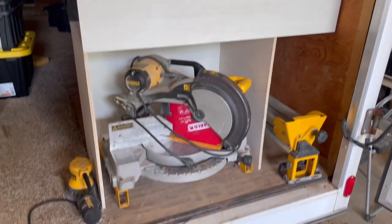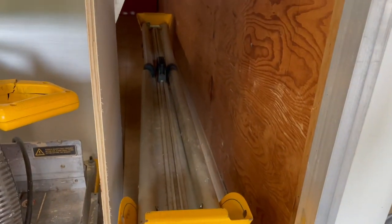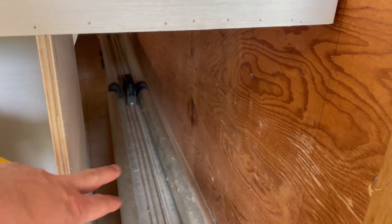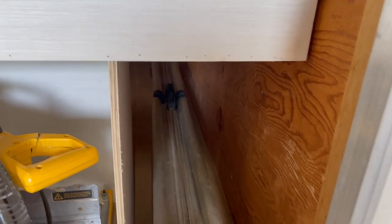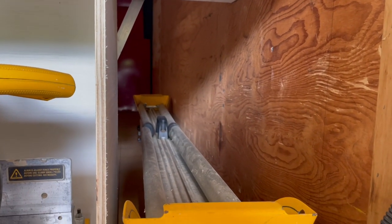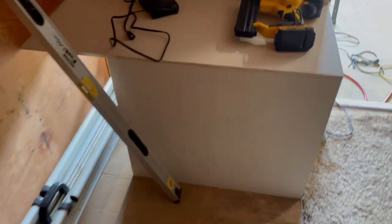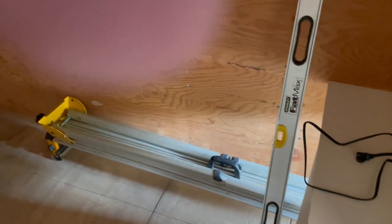Got my little box for the miter saw to set in so I can reach and grab it. Then I'm going to build a trough down through here, partition it off, and leave a place to slide levels, push broom, and that sort of thing where you can easily get to them. I'll come on top of that with a shelf. On the back side I'll enclose it so I'll have two channels for longer stuff, then basically start customizing as I go.